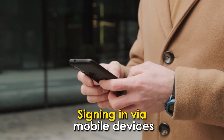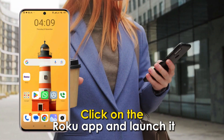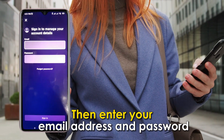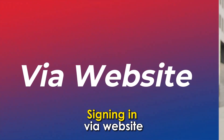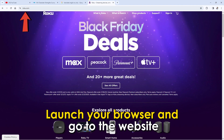Signing in via mobile devices. On your mobile device, click on the Roku app and launch it. Once on the homepage, tap Sign In, then enter your email address and password on the pop-up prompt box, then click Enter to sign in.